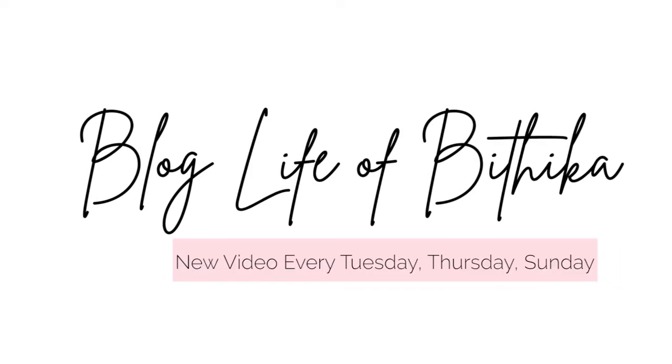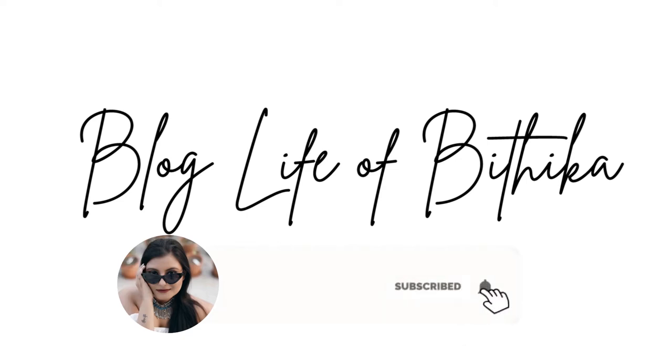Hi guys, welcome back to my channel, this is your girl Pooja Bhutika. In today's video I will show you how you can make makeup remover with some simple ingredients. Makeup remover is one of the most essential cosmetics that every girl should own.